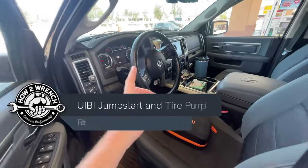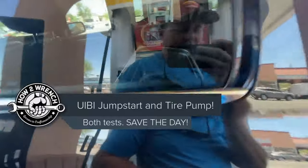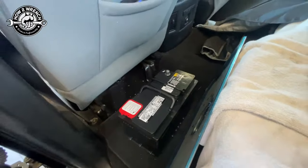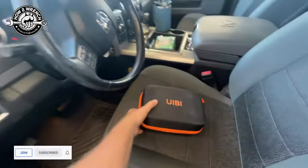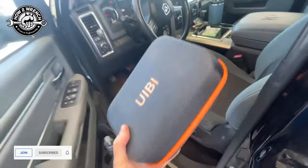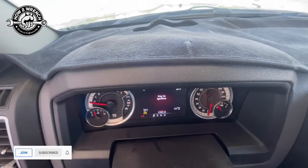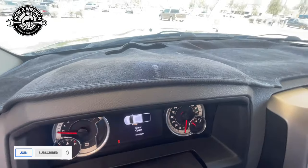It's funny the things we do to test products. I've been driving around for about two weeks now with a dead battery, waiting with the tools ready to change it. But I've been waiting just so I could test out this charger as a jump pack. Let's go see if it saves the day — it finally fully died.